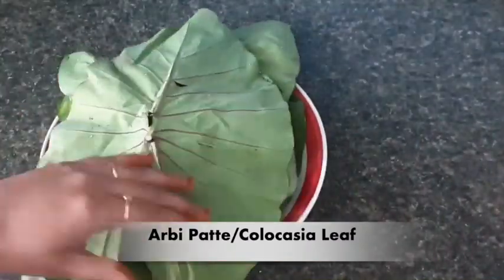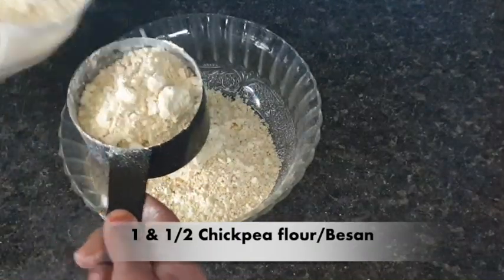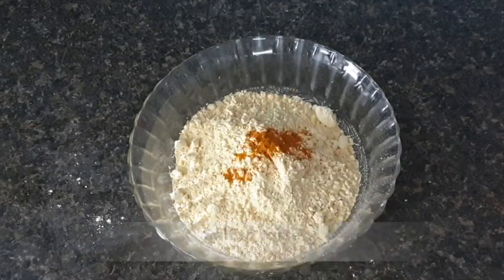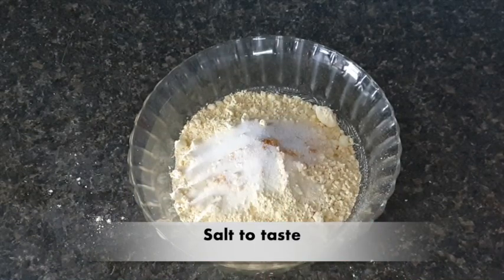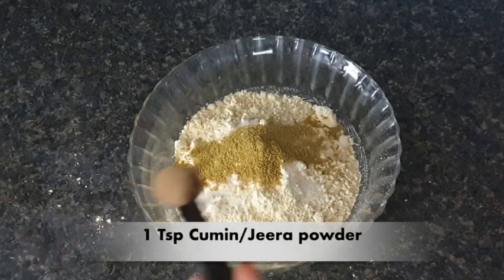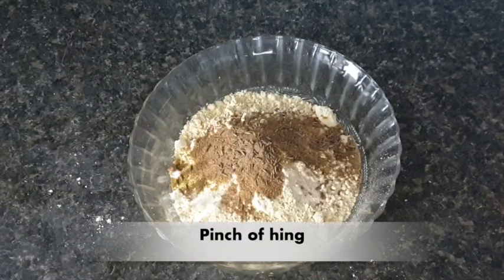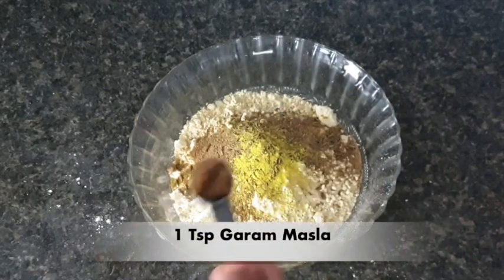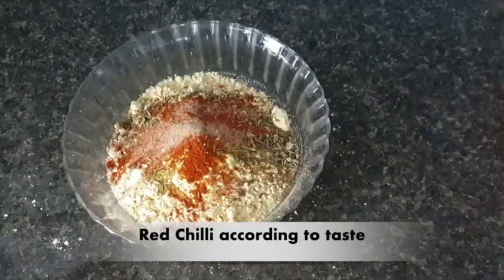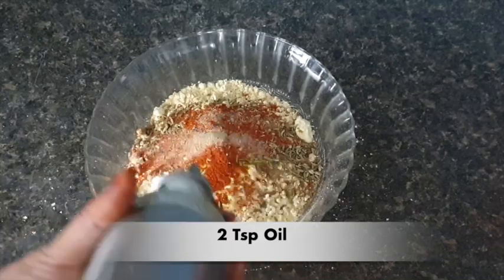For this, I will take arbi leaves — I have washed and cleaned them and cut the stems. Then I will take 1.5 cup besan, 1 teaspoon coriander powder, 1 teaspoon jeera powder, 1 teaspoon jeera seeds, a pinch of heeng, 1 teaspoon garam masala, 1 teaspoon fennel seeds, red chili as per your taste — if you like it spicy, take more. Amchur powder and 2 teaspoons of oil.